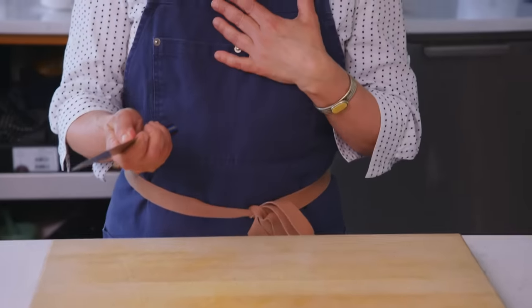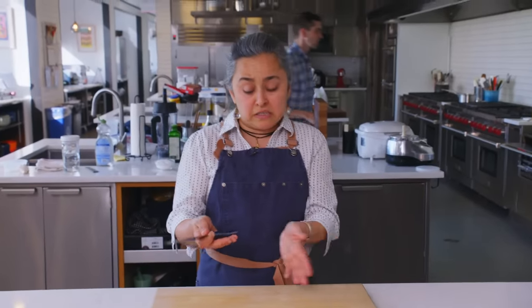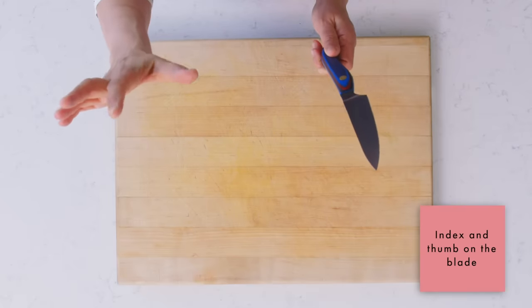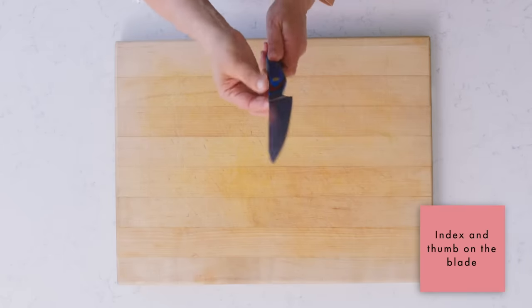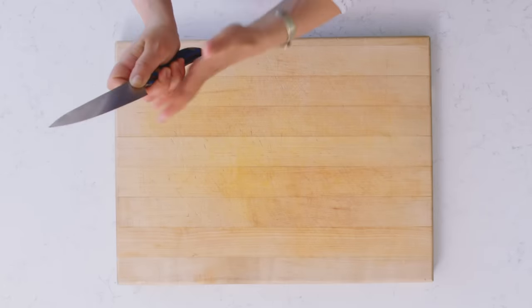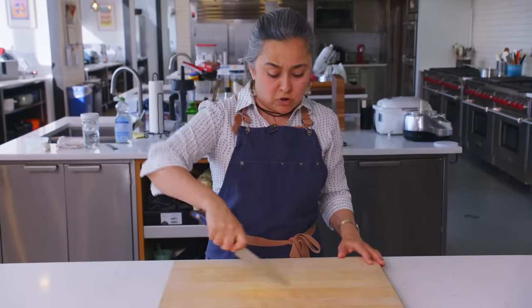The way I was taught to grab a knife, and the way I teach when I teach children, is you should have your index finger and thumb on the blade here, and your other three fingers holding the handle — because this is what holds the whole knife and this is what guides it.